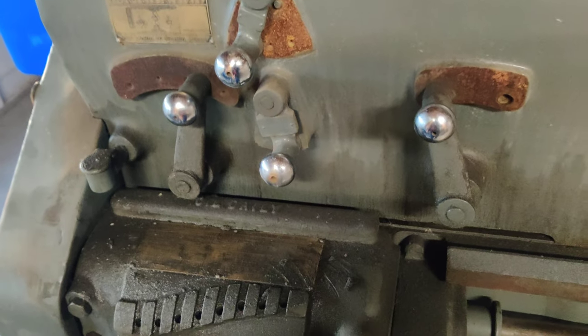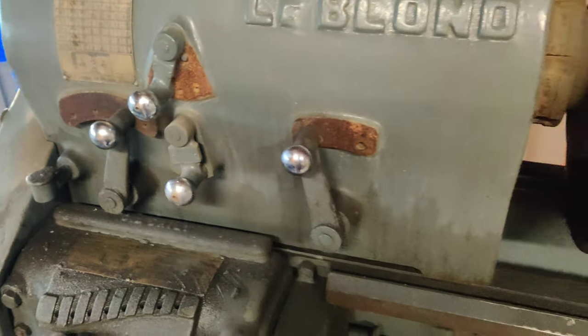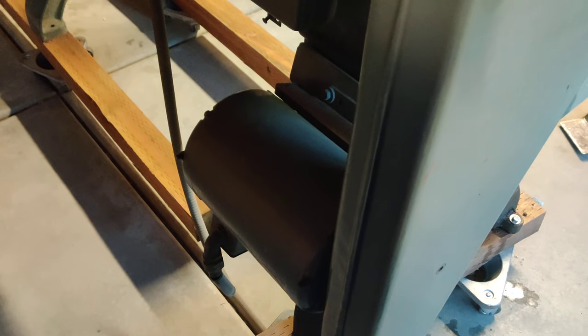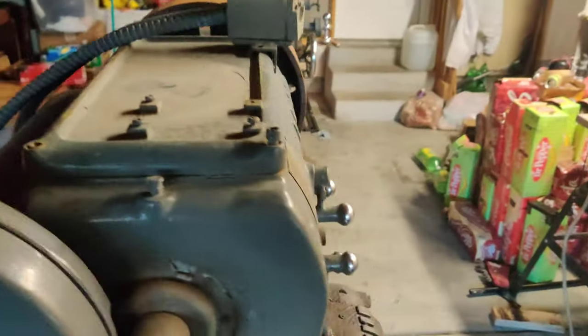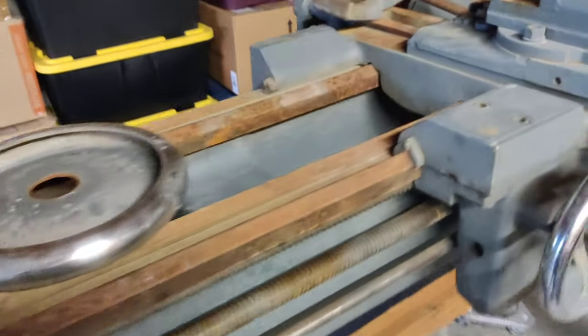All these upper knobs can move if I adjust the head while turning everything. I'm going to have to figure out the problem of power, though — it's hooked up with the stock 3-phase, and I definitely can't get 3-phase here. I might end up building a rotary phase converter or buying one.